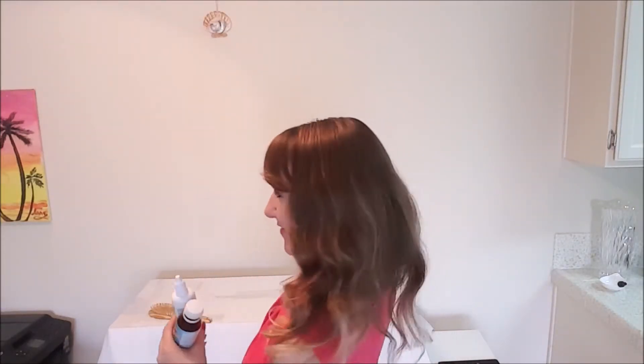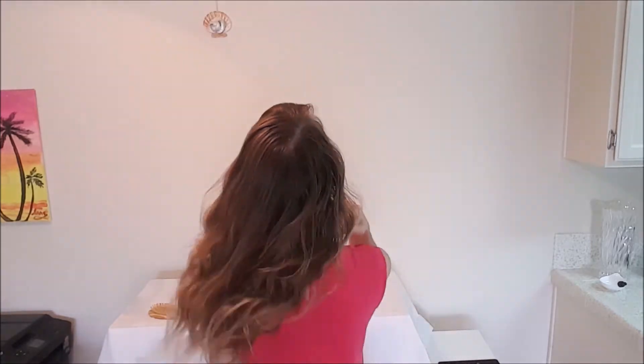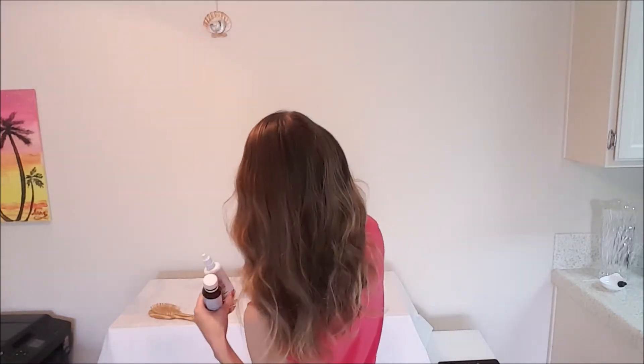Hi guys! Welcome to my channel with you love it Anna. I just finished treating my hair with burdock oil and want to share the results with you.